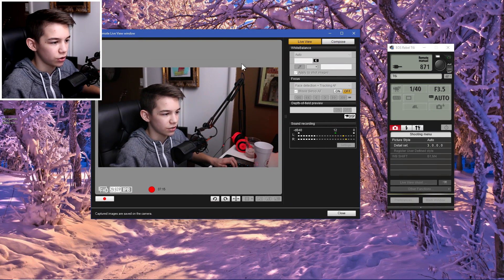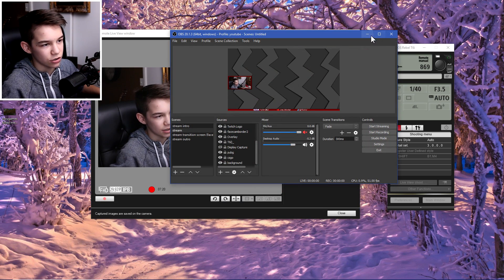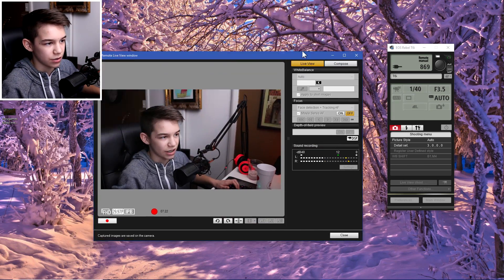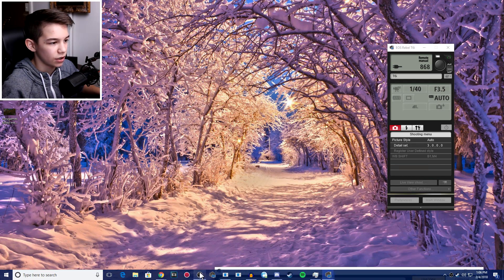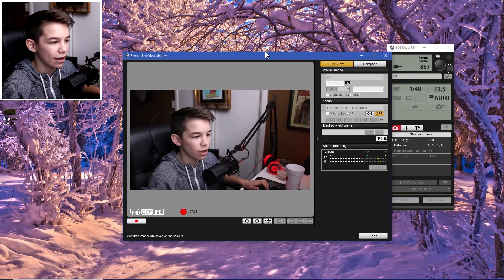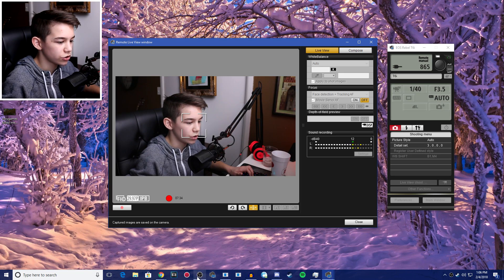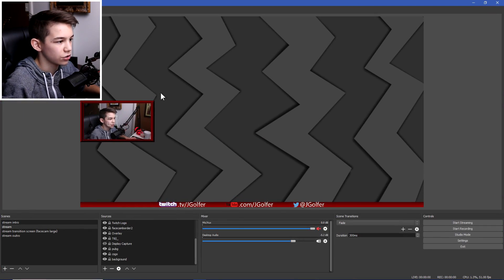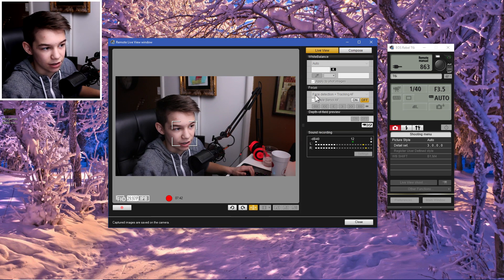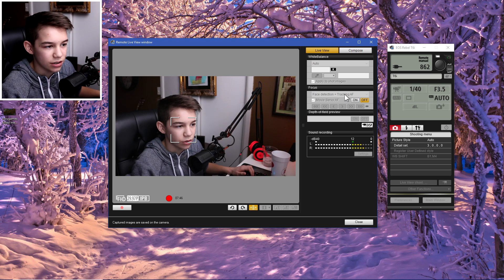Basically what's happening is OBS is just mirroring the EOS Utility live view window. When you're in OBS you want to keep that window open — just move it somewhere or put it on a second monitor. One thing you may notice is an autofocus tracking square following your face around, which will show up in OBS since you're mirroring the window. You don't want that.